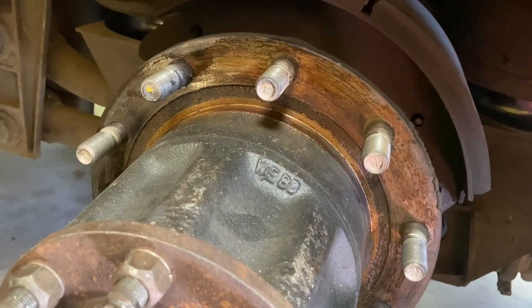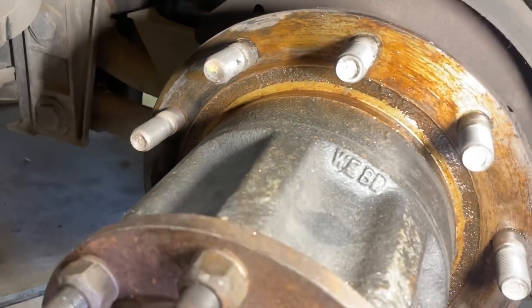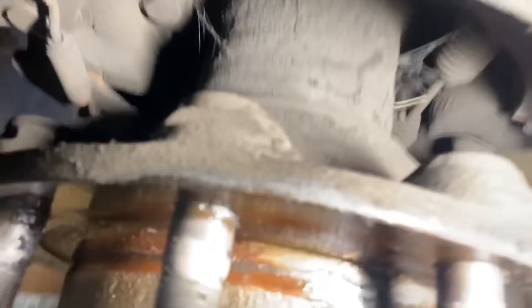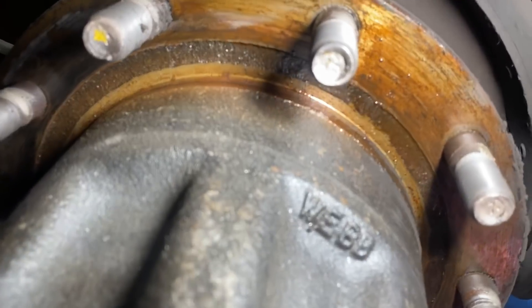This brake drum is the same as the other side — lots of real deep cracking. So we already ordered a new one for it. Here's my new concern: when I took this off, there's oil on here like we have a hub leak. It's wet. But that's not where the seal is — the seal would be on the back side and the back side is dry. The only other place it could come from would be up front here. So I'm thinking there might be a small crack in the hub itself.